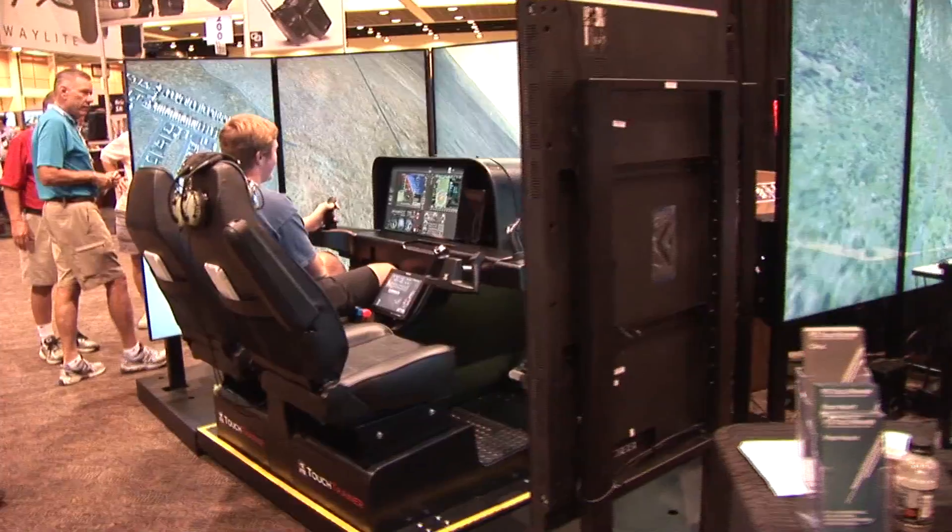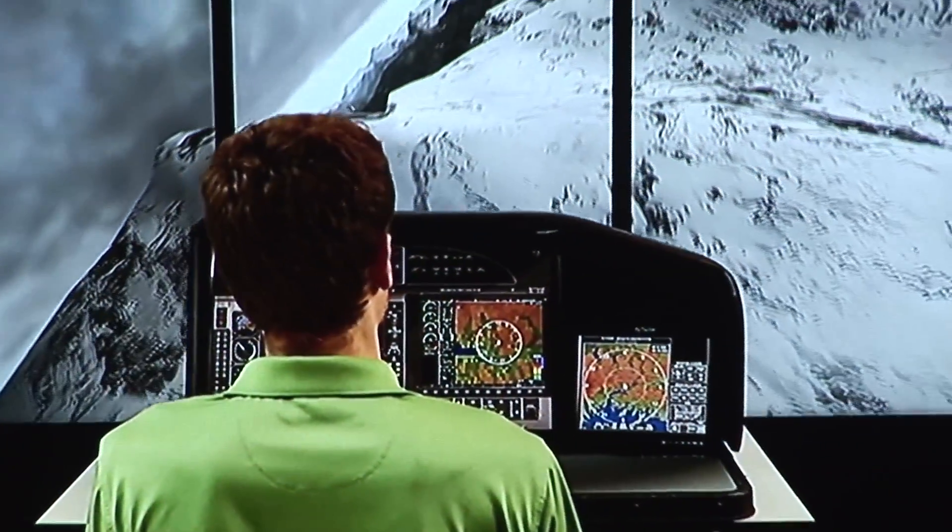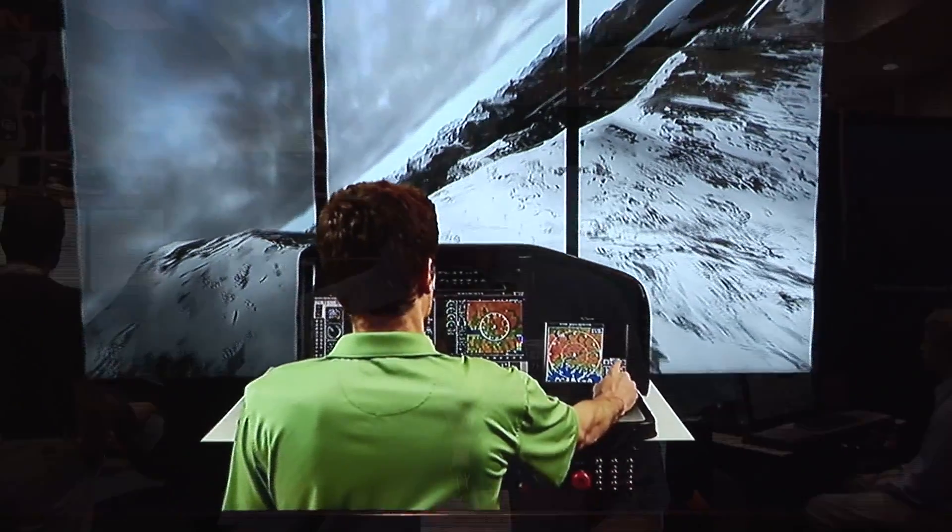My name is Carl from FlyThisSim and you can see all the range of our simulators here, from the $4,900 version to the $30,000 version. All FAA approved to BATD standards, and that means you can log the time for initial learning to fly, towards your instrument rating and for instrument currency. And we're the only company that has the approval to use touch screens on basic aviation training devices.